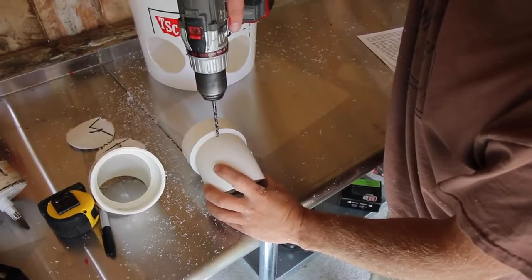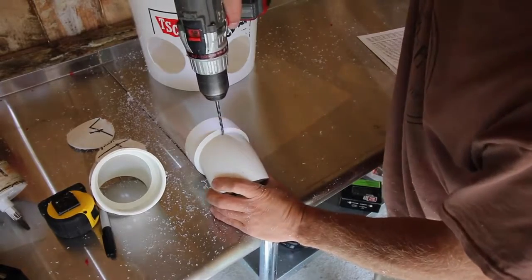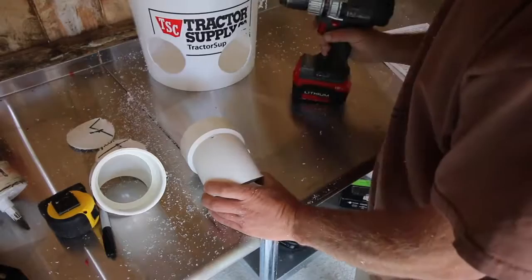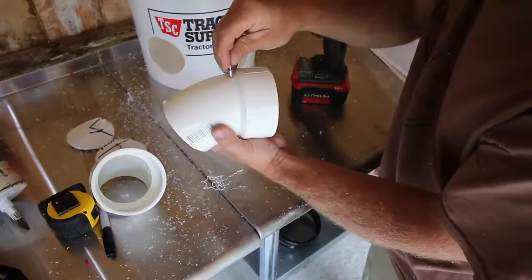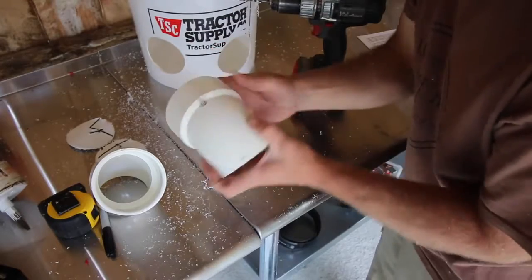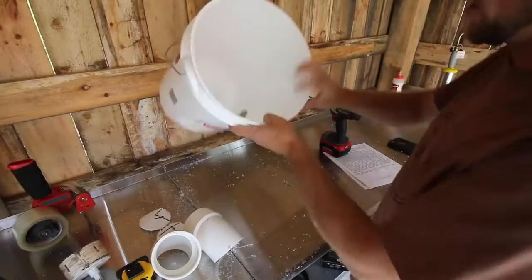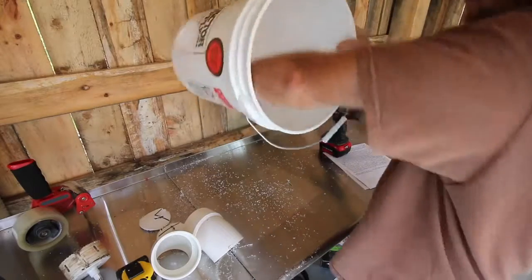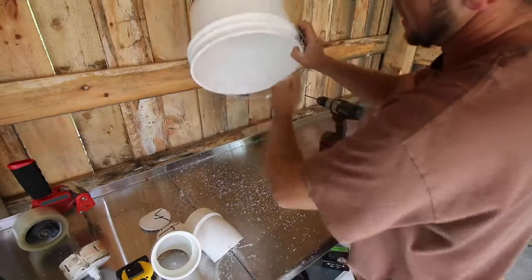Now we can drill our second hole. This hole is for our pop rivet. You're not going to pop your pop rivet — you're just going to set it in there to hold your fitting in place. Clean out your bucket and make sure you get all your little plastic filings out. We don't want our chickens eating that.